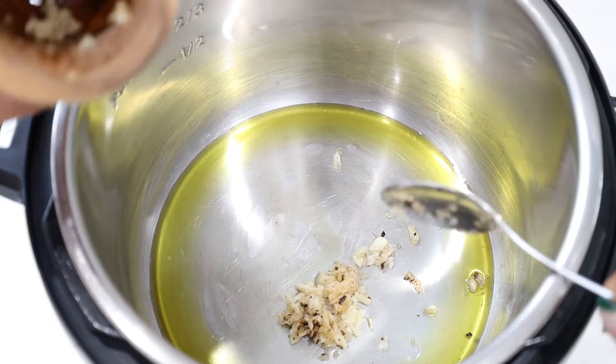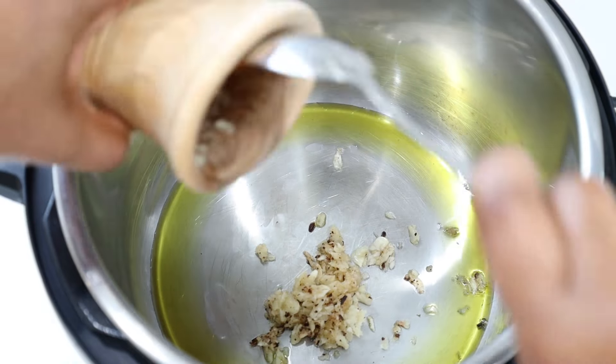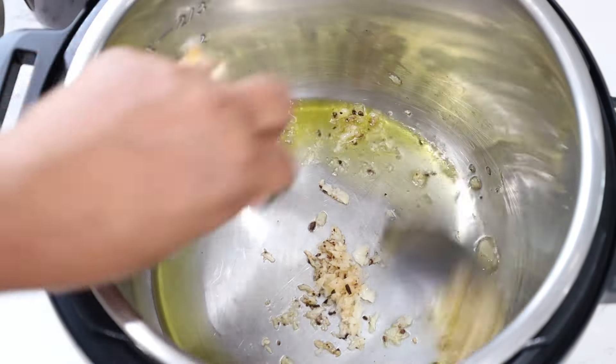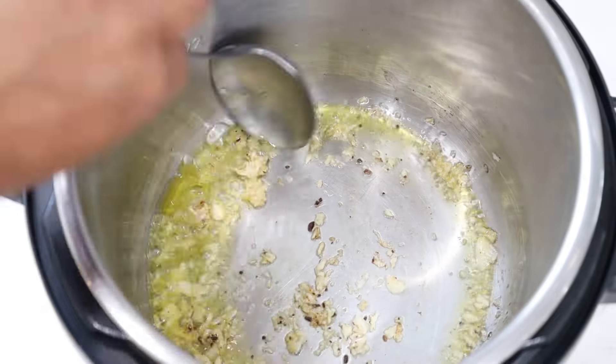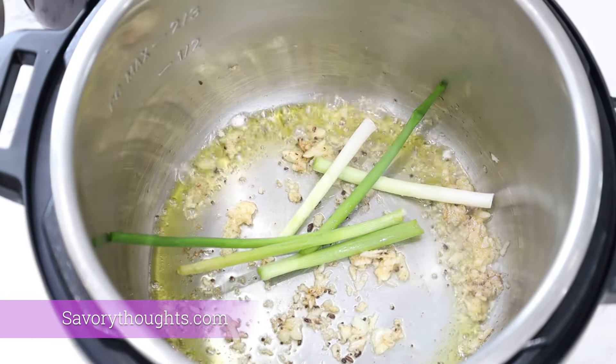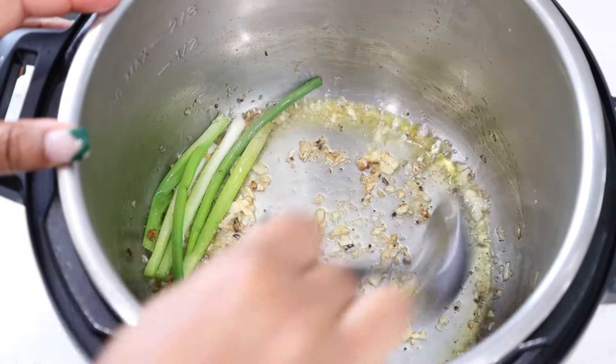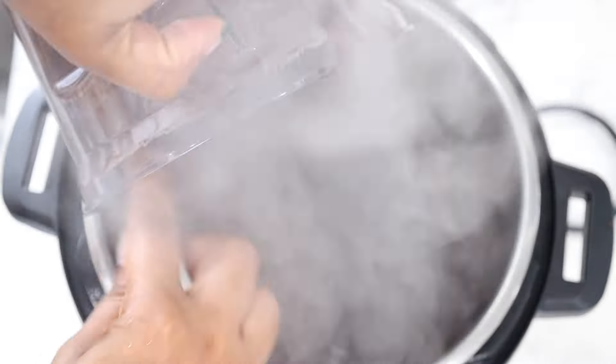The measurements and the ingredients are listed in the description below. But if you want step-by-step instructions with pictures, go onto our website at SavoryThoughts.com, and you will find step-by-step instructions as well as little tips and tricks on how to save it and keep it nice and fresh for the next day.